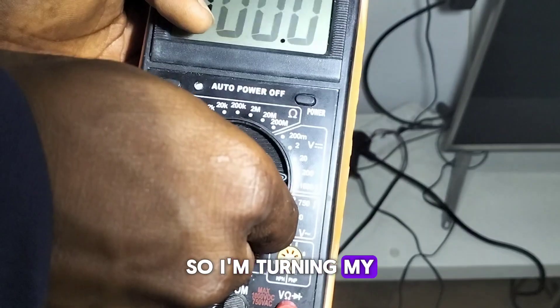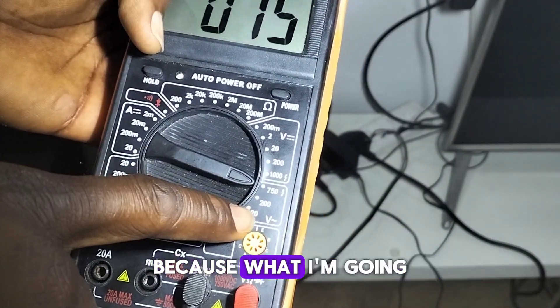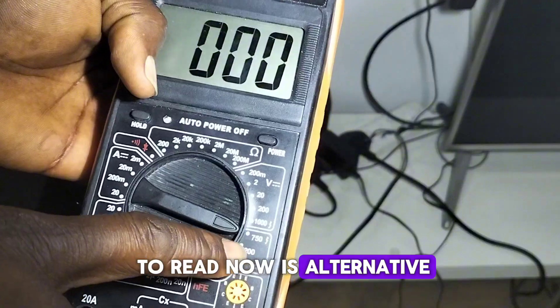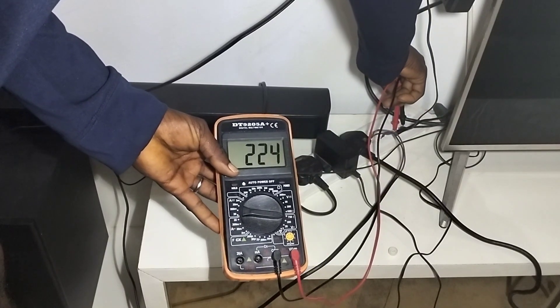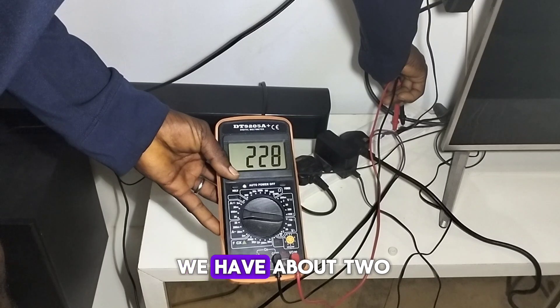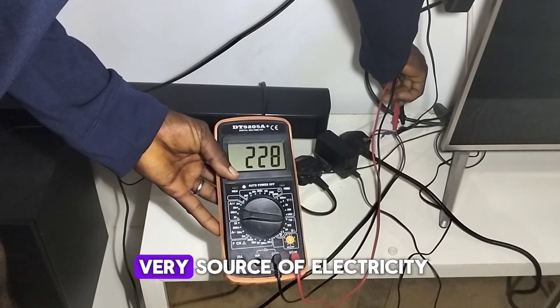I'm turning my pointer to alternating voltage because what I'm going to read now is alternating voltage. You can see we have about 220 or 230 volts coming from this source of electricity.